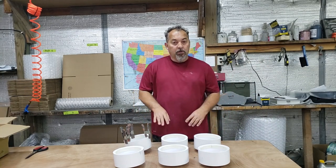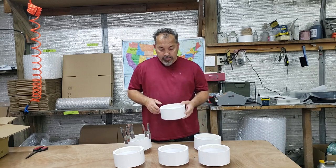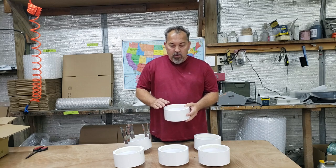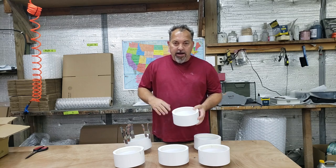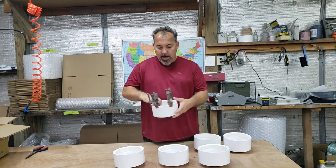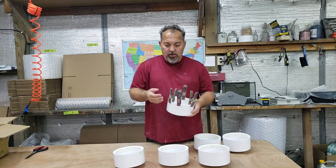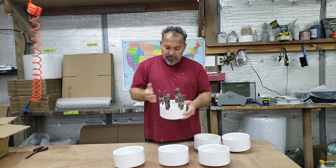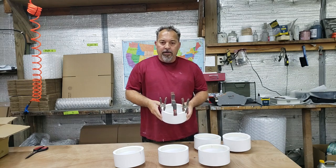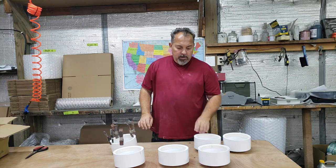We've got the rings glued in. Normally we glue them in nice and tight so they dry and stay in there forever. Sometimes we cut them a little short and have to use clamps — but that's okay, once it's glued it's in there forever. You can use clamps to hold the ring against the side wall, and once it's dry, you're good to go.